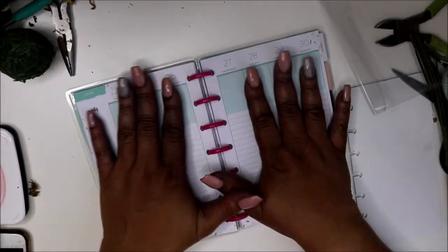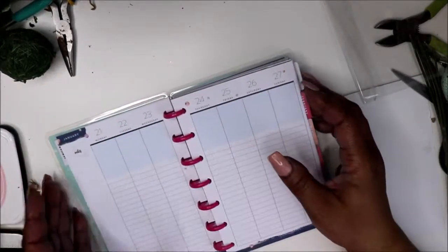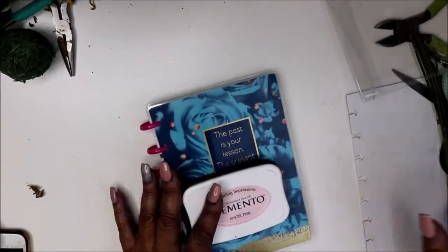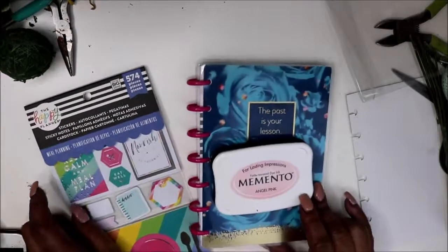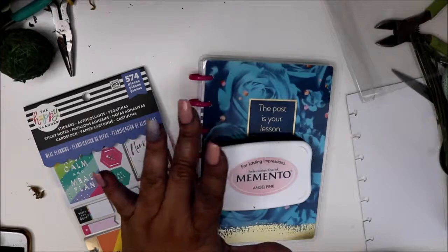That is it for my haul, you guys — let me just stack everything up. I hope you all enjoyed, and thank you so much for watching. Bye!